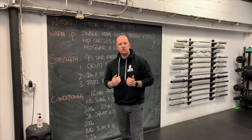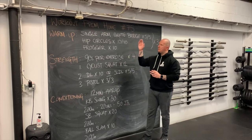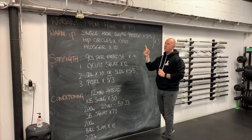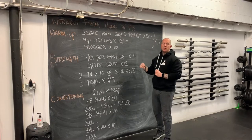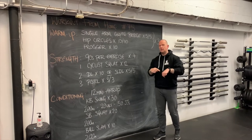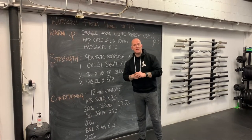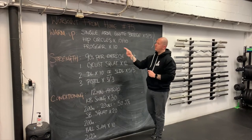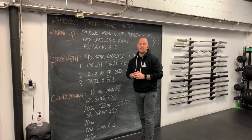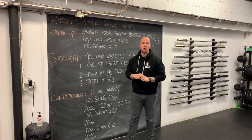To get us ready for pistol squats, we've got three things, which we're going to do three times — three rounds if you will. We're going to start off with a single arm glute bridge, five per side. From there we'll do some hip circles, ten on one leg and ten on the other, five in each direction. And then from there, some froggers — a way of doing not only a little animal crawl, but also getting used to being in deep squatty positions.